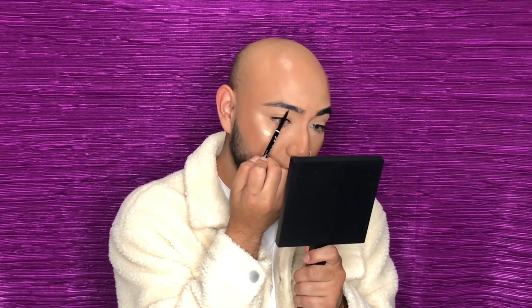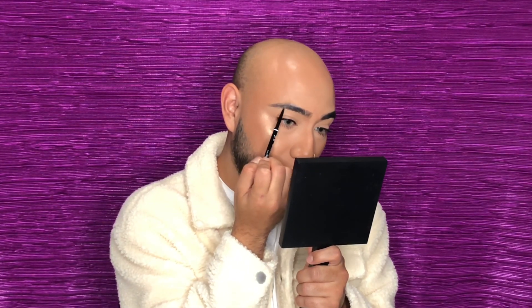I gotta get on this trend so I'm gonna be trying that out today on camera for you guys. But before we get started I'm gonna quickly fill in my brows. I already filled in this brow and I'm gonna quickly fill in this one — for that I am gonna take my NYX micro brow pencil, which if you're looking for a perfect dupe for the Anastasia brow wiz, this is it right here, only $10.